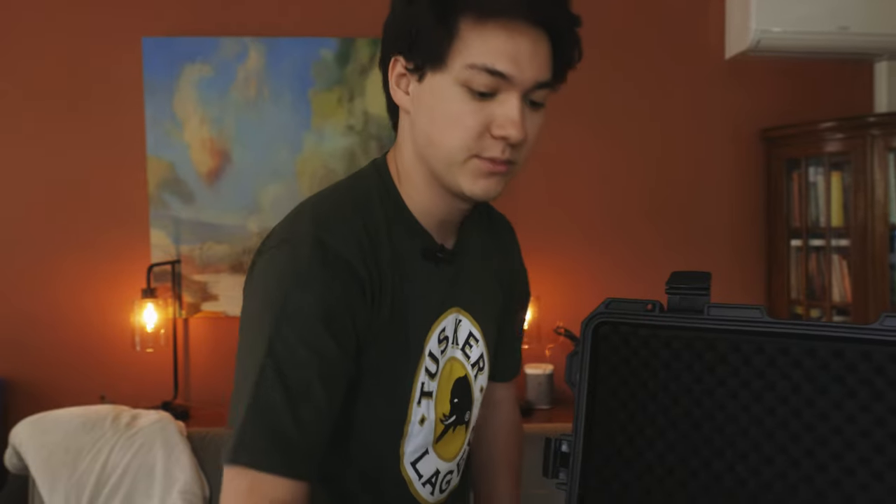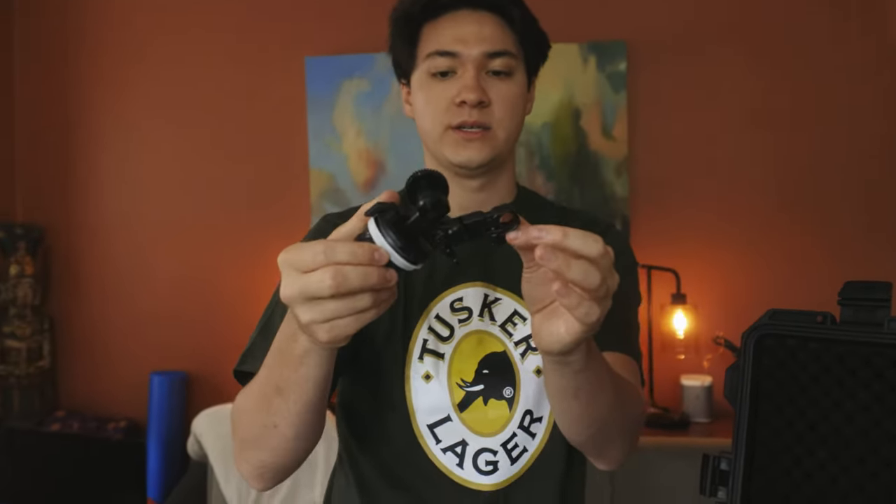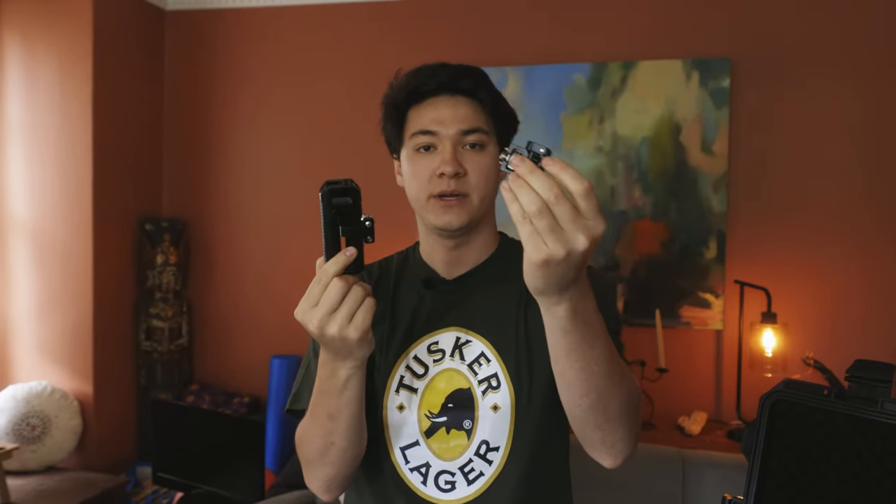Going over the attachments for the camera: the top handle here, which is an RE mount top handle — it has the locking pins and is super handy, pretty cheap, does the job. I've got my SmallRig follow focus when I'm using my cine lenses, which also comes with a lens adapter. I've got my side handle here, which I don't use too often. And then Matt had a spare monitor mount that also goes to RE.